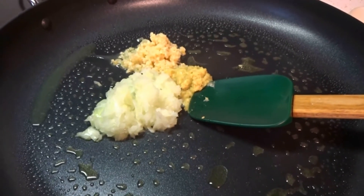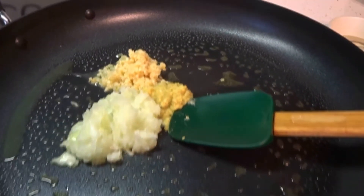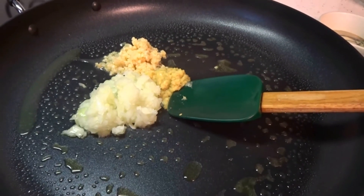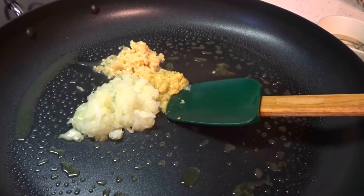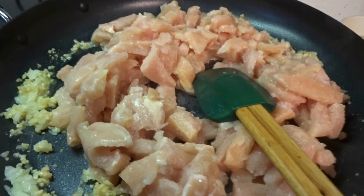Okay, you get your nonstick skillet ready, put it on medium heat, and add your cooking spray or cooking oil, whichever you prefer. You put your garlic, ginger, and onion in and fry them up. Once they're brown, then you add your chicken and you fry your chicken up.